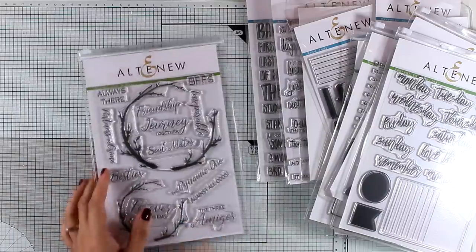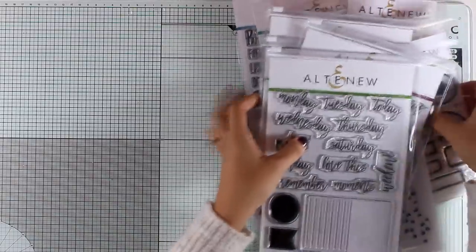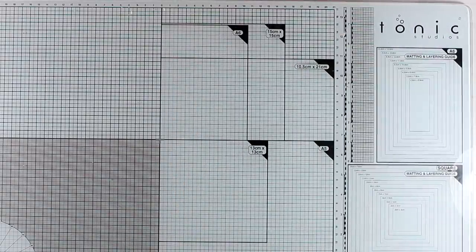I will use three or probably four different stamp sets today to create my card, just to give you more ideas on how you can use them. But make sure to check out the rest of the release because there are beautiful stamps and dies.